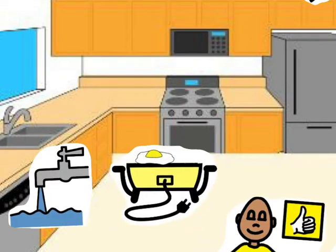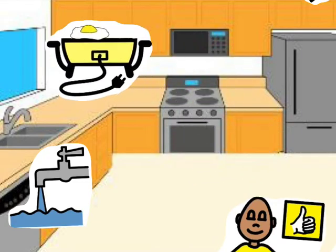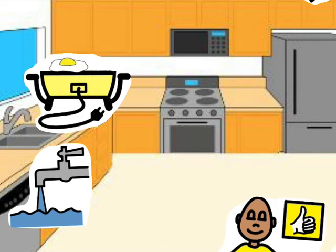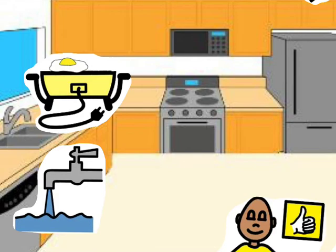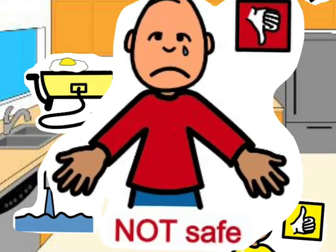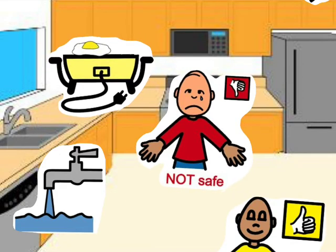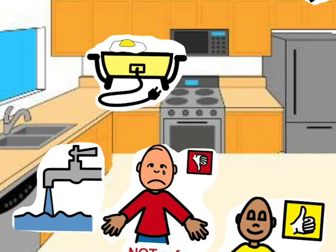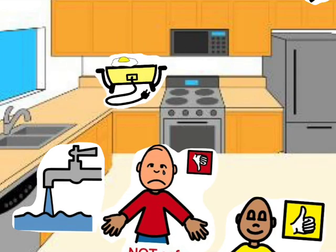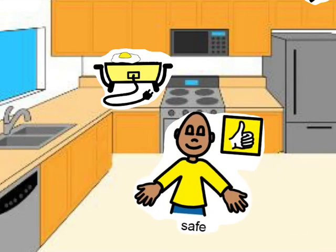Being safe when cooking with an electric frying pan: do not plug it in near or close to the sink. That has water and that is very dangerous. It is not safe to plug the electric frying pan in near the sink. Instead, you need to plug it in away from the sink. This is safe.